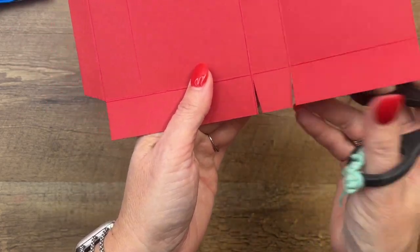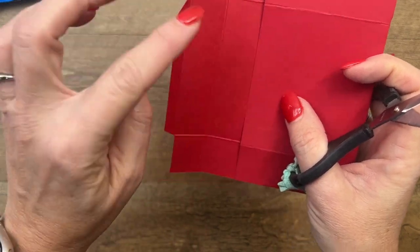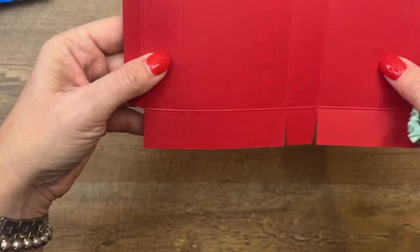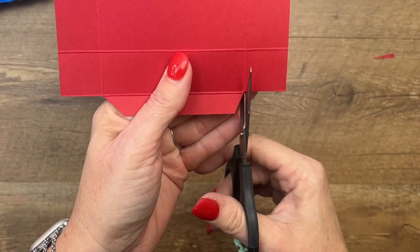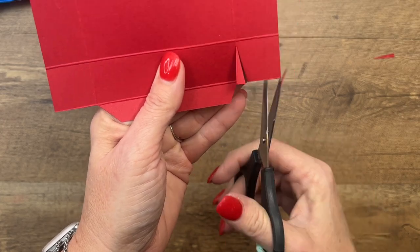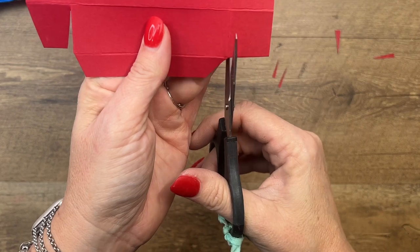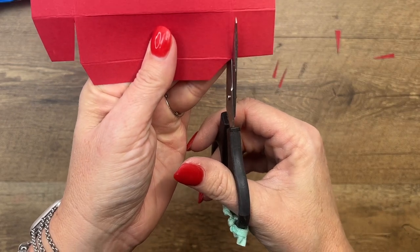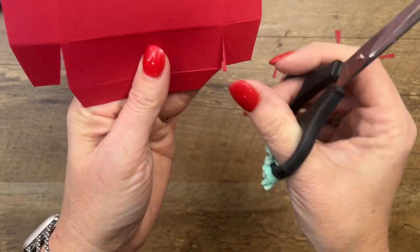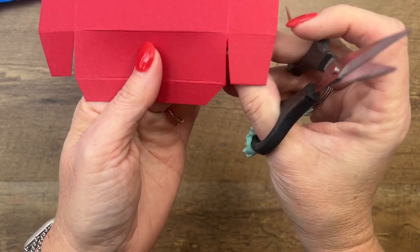Now when we fold this box in, we want these flaps to be part of the sides. Come over here and cut them from the end. Sometimes I have to rethink — when I design these boxes and don't make the video right away, I have to think about what I did. If you want to pause the video, that'll give you a look at how you're supposed to cut it.